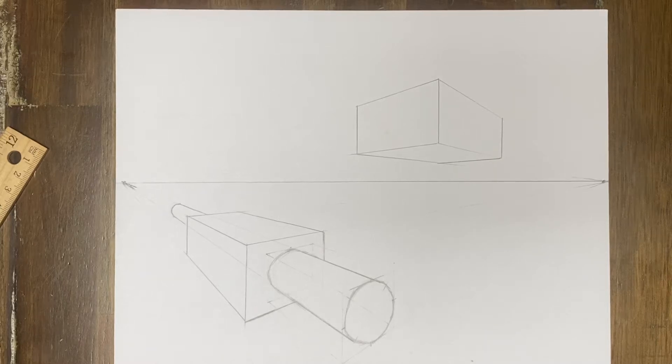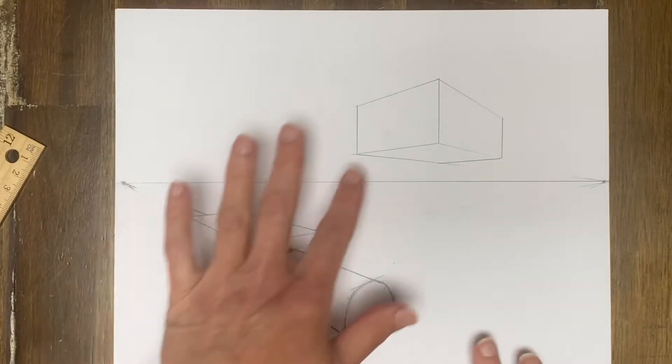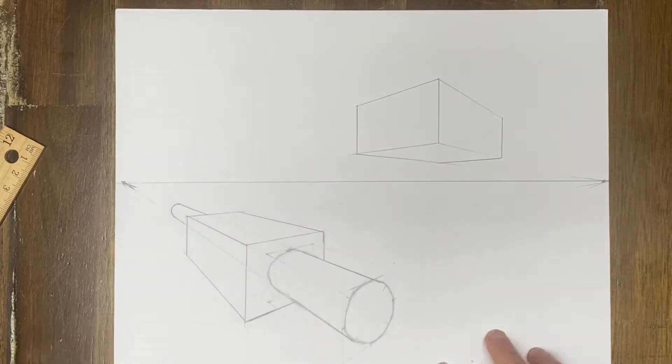Hey there everyone. I'm back with another quick video. Last video I did a kind of complicated thing with a cylinder coming out. I want to show how you can carve out other geometric shapes from your basic cube — something that's maybe not as complicated as that. It's not going to be anything growing or coming out; it's just me carving away at this.